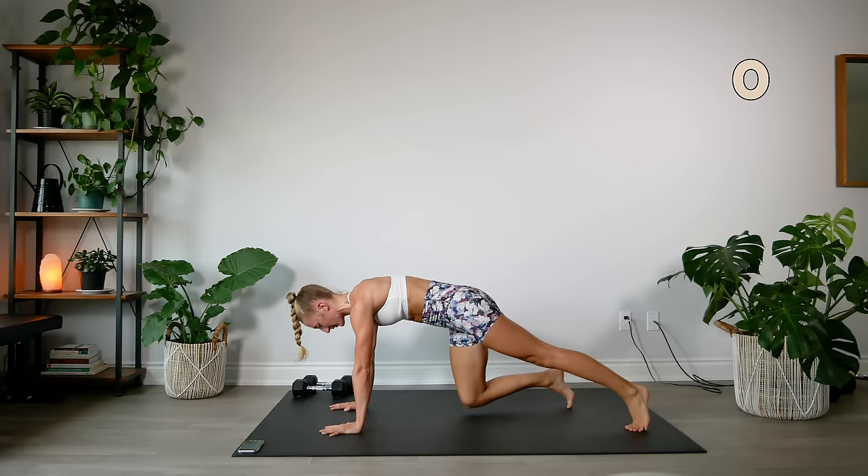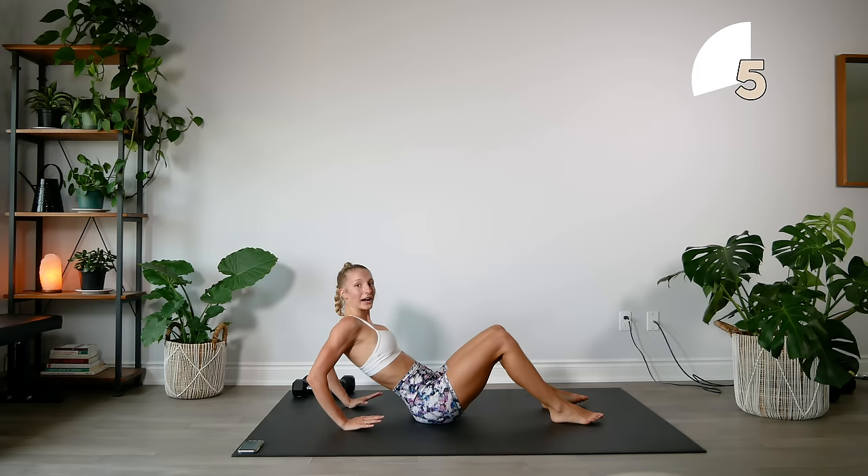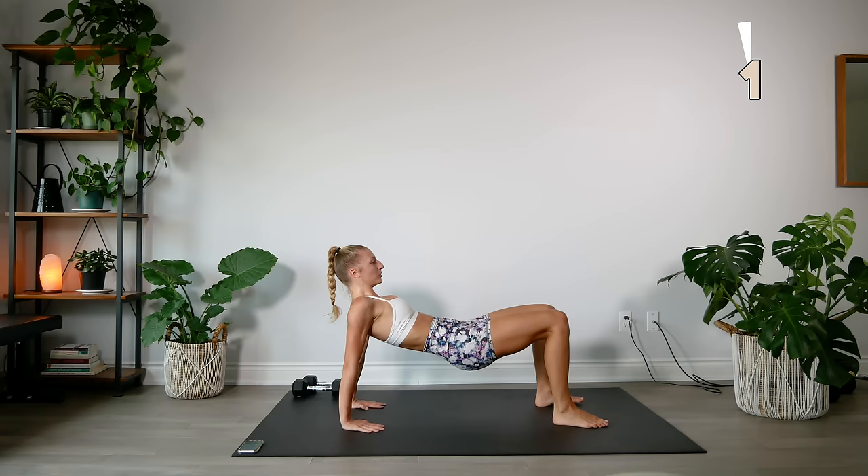Going into our tricep dips — opposite toe or crab toe touch. Really sitting back into these tricep dips. It's a simple movement but you really want to focus on your form so you're getting the most out of every movement.